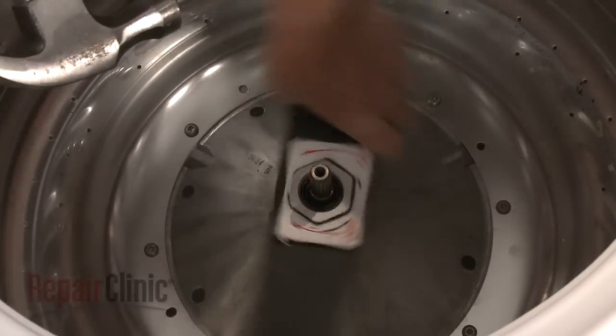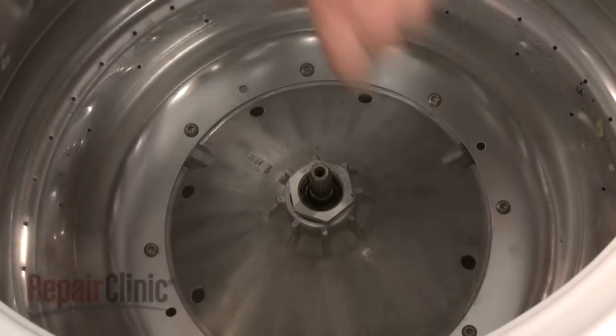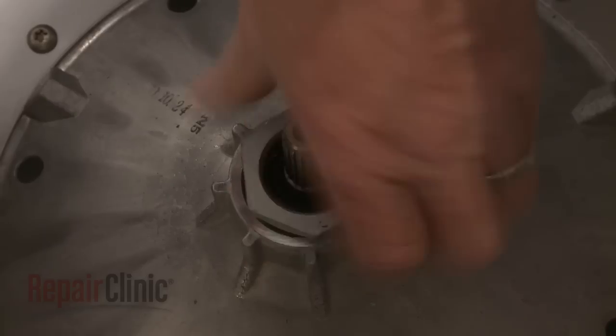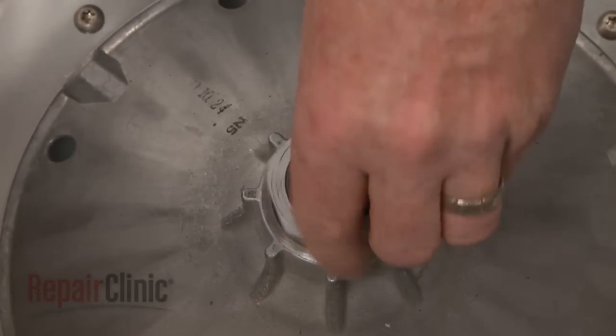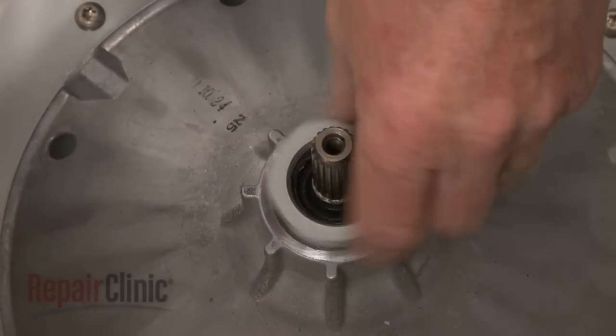Rotate the wrench clockwise to remove the nut from the drive shaft. Thread the tub nut back onto the drive shaft by rotating it counterclockwise.